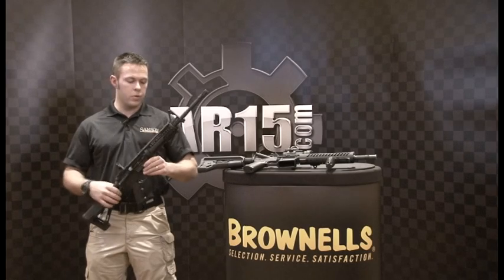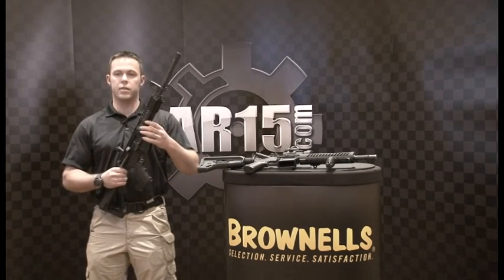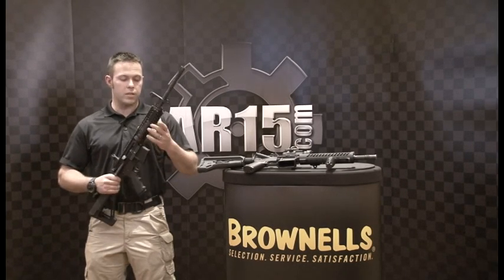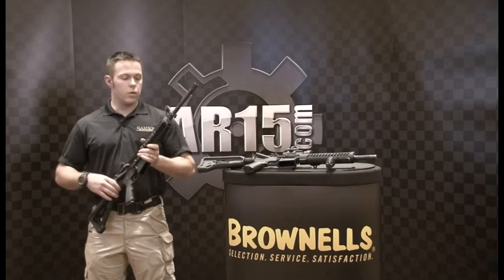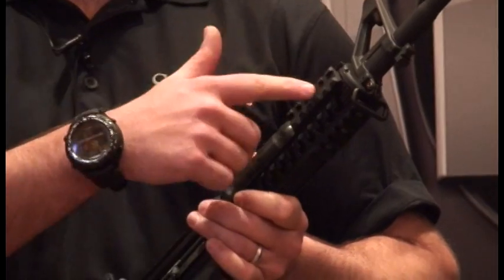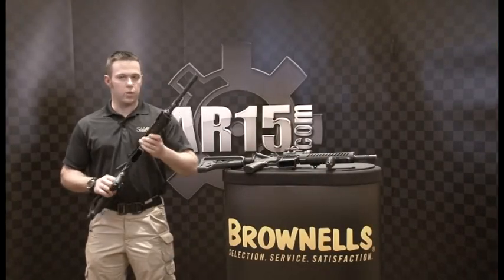First of all, we're coming out with a new drop-in rail that basically utilizes the delta ring and there's no permanent modifications to the weapon, as well as being easily installed. It is also modular without the need of tools to apply the accessory rails or handguards. Pretty neat little item.